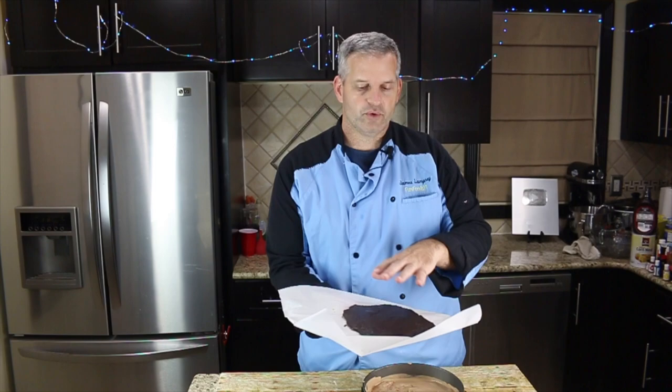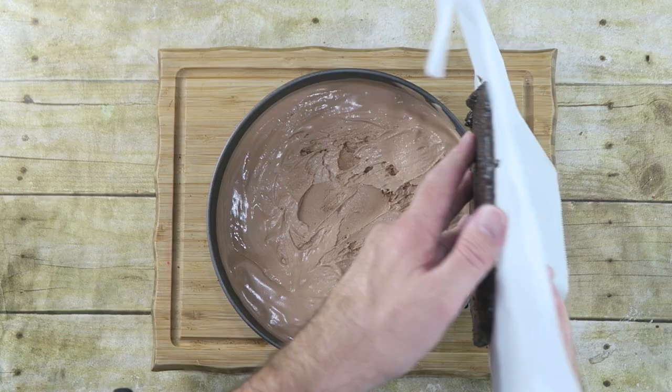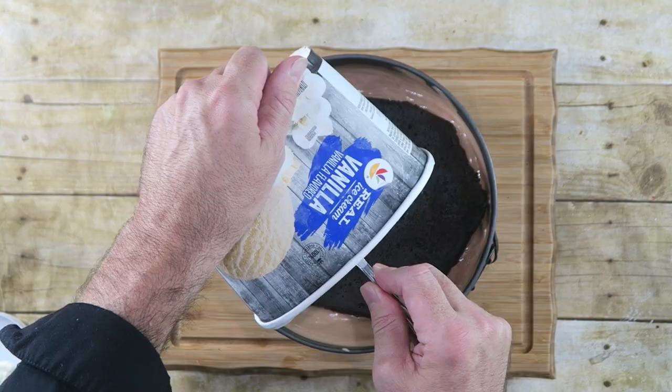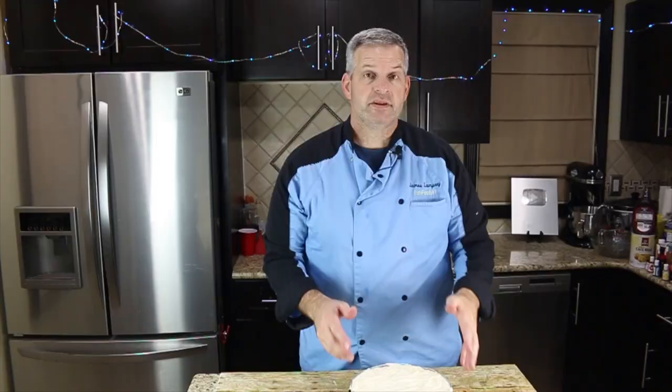I did keep the ice cream in the freezer for a little bit, but it's not fully set or anything — just so it didn't melt completely. Now just take our Oreo center and flip it out onto our ice cream. We're going to let this sit in the freezer while we let our vanilla ice cream soften up. When our vanilla ice cream has softened up, pull out the chocolate and Oreo layer and add our vanilla ice cream to the top. Then put this in the freezer four to six hours or overnight.